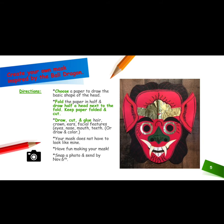Now it is your chance to create your own mask inspired by the Bali Dragon. First, you will choose a paper to draw the basic shape of the head. Fold the paper in half and draw half a head next to the fold. Keep the paper folded and cut.